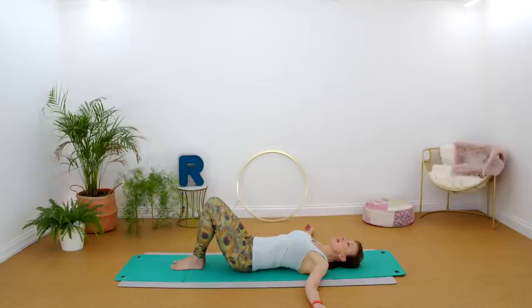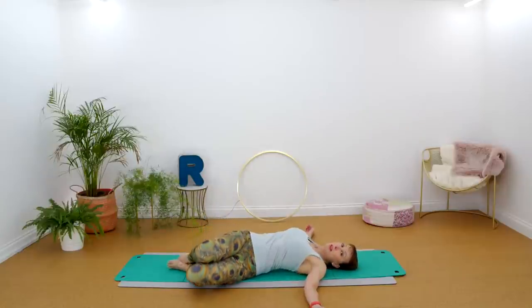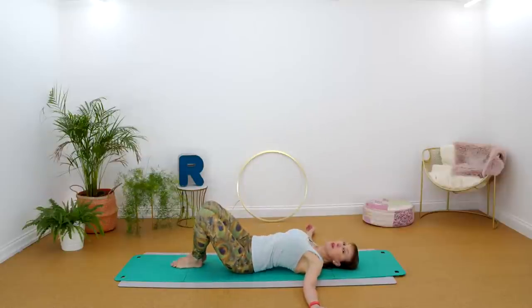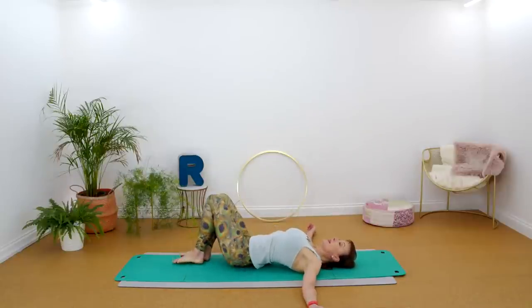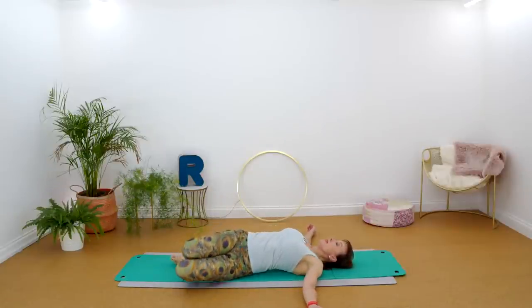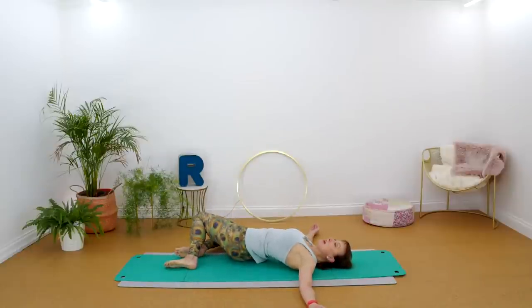Take a breath in and on the next exhale let's gently take those knees over to the right-hand side — we're going to be doing lots of nice rotation today — then bring them back. This is just about loosening up the spine. The best way to do that is rotational movements, gently going side to side, working within what feels comfortable for you. This is the way to warm up the back especially if it's feeling uncomfortable.